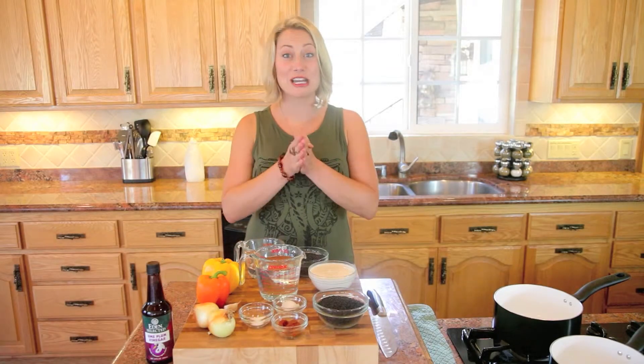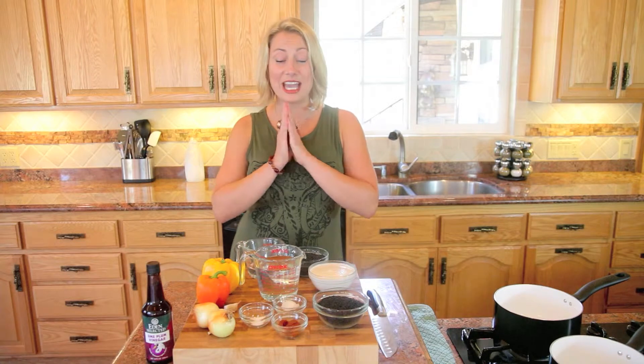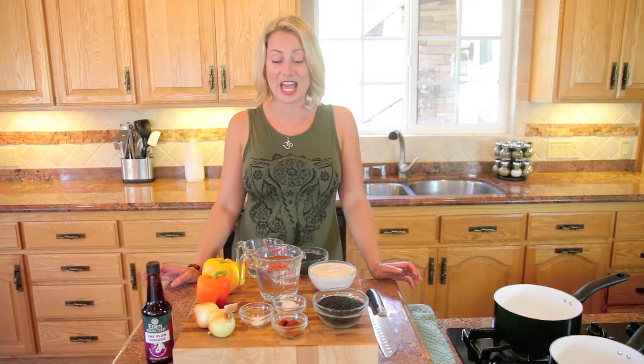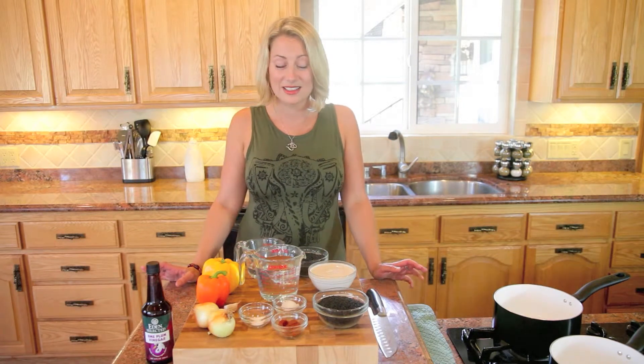Hi friends, Brooke here from brookealexandra.tv and today we're going to be making a Thai red curry lentil dish. What I love about this recipe is that it's so simple. I had a friend's going away party last week and I made this, was able to throw everything on the stove, go finish getting ready for the guests and everyone was so pleased. Thai is one of my favorite foods and it used to be pretty intimidating making everything from scratch, so you can get a Thai red curry paste at the grocery store and that's what I'm going to be using today, so you too can try this at home.